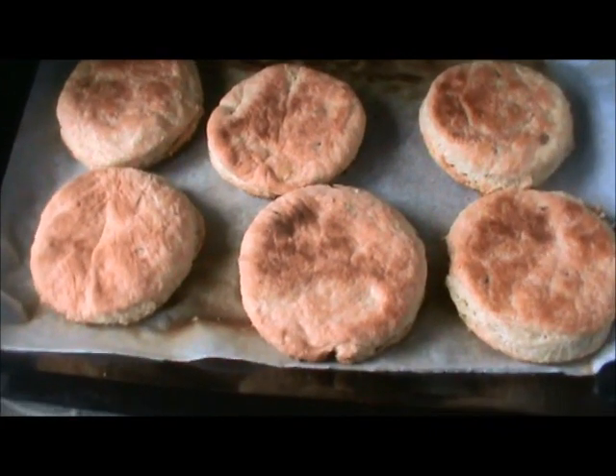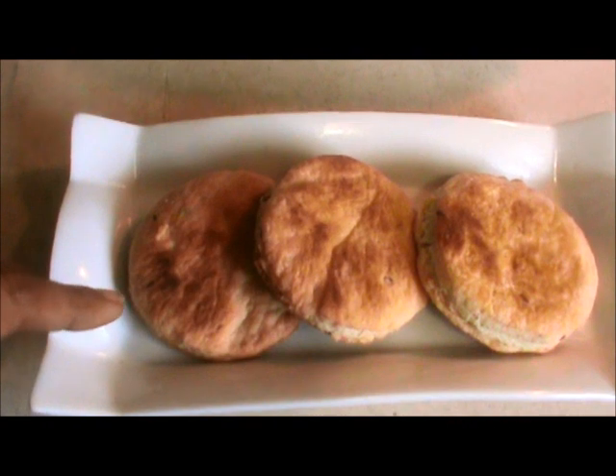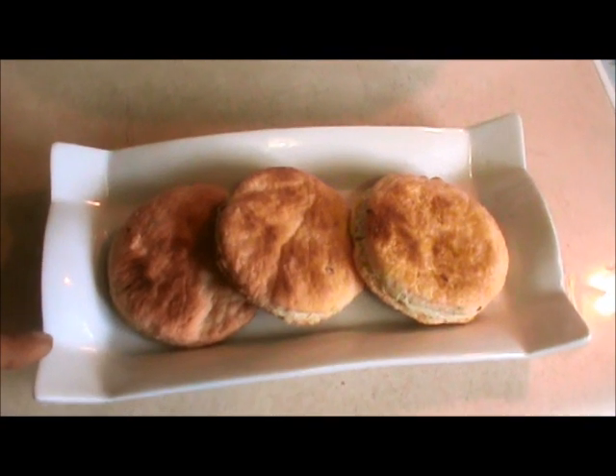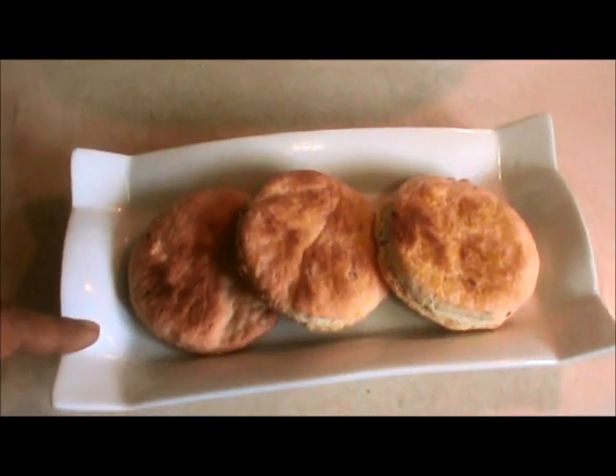Our biscuits are ready and now you can serve them. Serve these breakfast biscuits with tea or coffee and enjoy the taste. Try this recipe and stay with Jalpat Khana. Thank you very much for watching. See you next time!